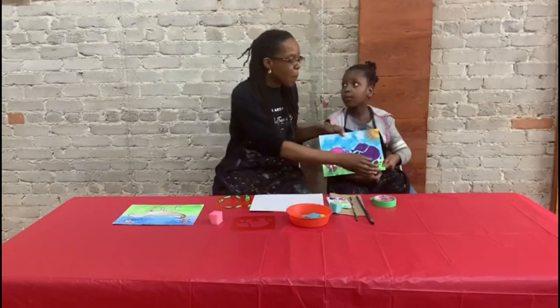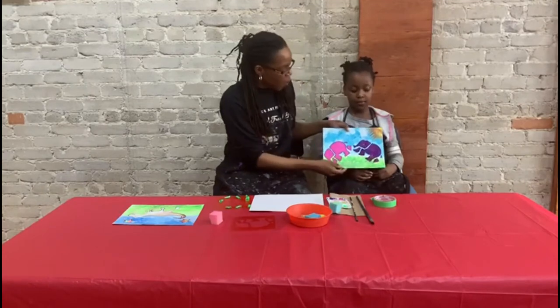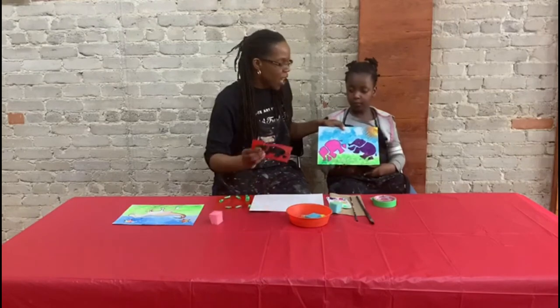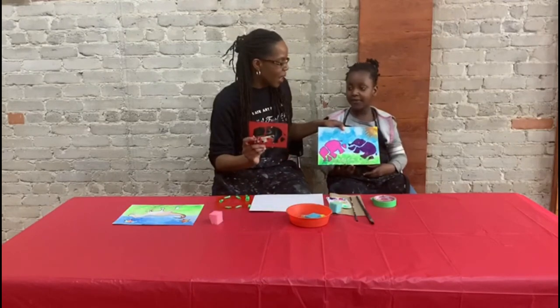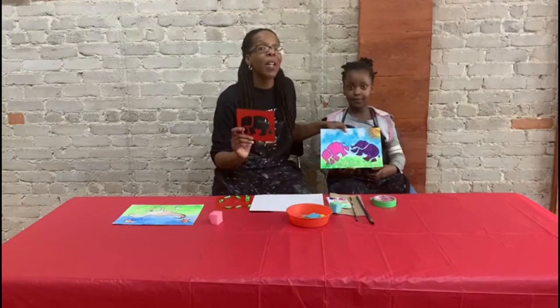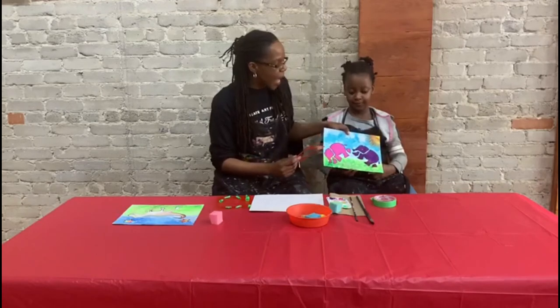After the painting was dry in terms of the background, what we did was we thought about what we wanted to put on top. Nassata decided to do elephants — she was really excited about putting some elephants into the background scene.